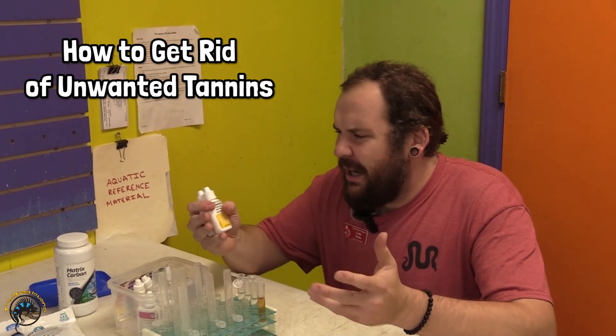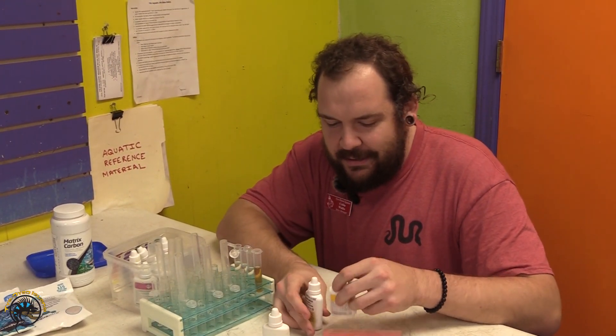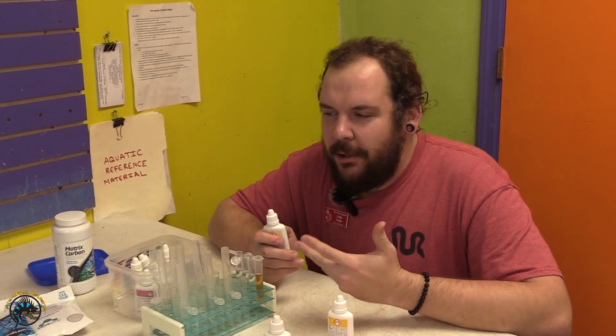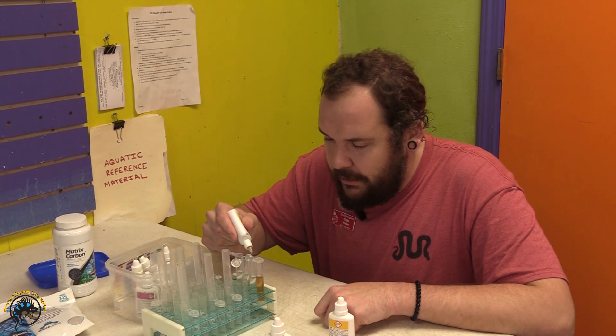You may be asking yourself at this point: I have a bunch of tannins in my aquarium but I don't want them. In some instances, folks with aquariums don't want the tannins either for cosmetic reasons or because visibility in the tank is getting really low. In these instances, I have some great options for you.